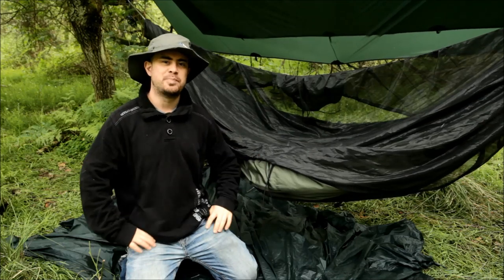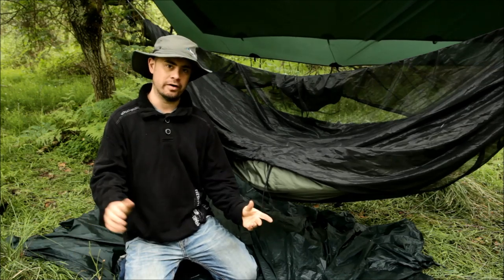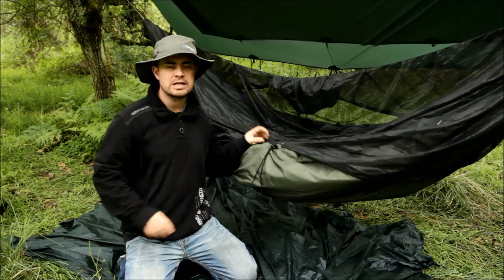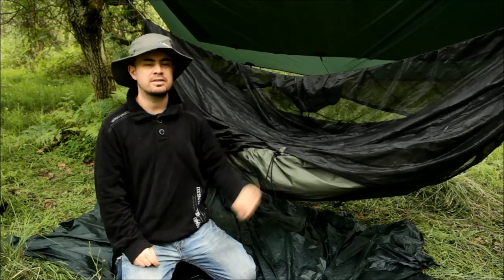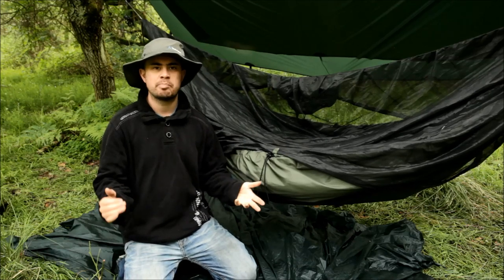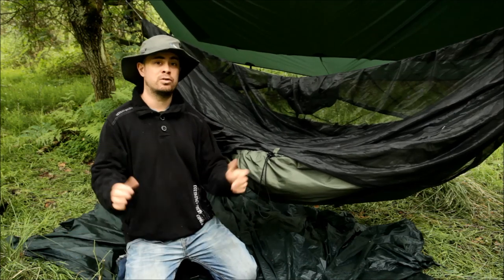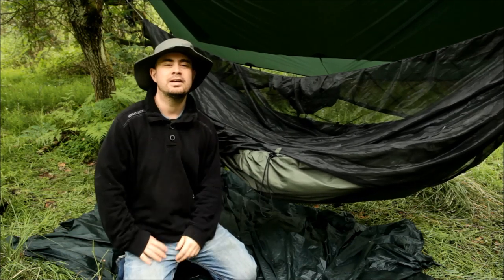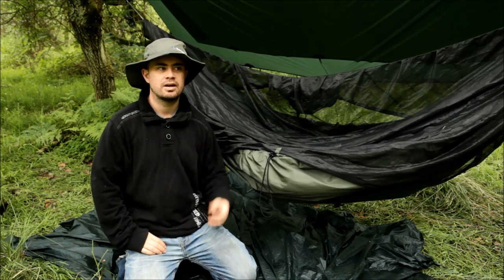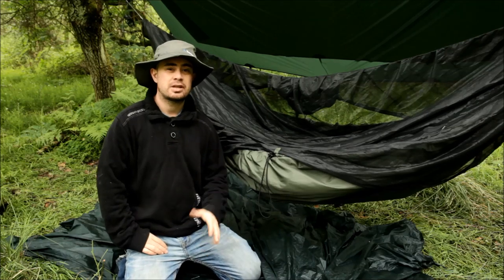Well, of course it's better. It's designed specifically to be used as an under quilt — it's not been bodged on. It has drawstrings so you can get a nice snug attachment on the fly. It has shock cords with carabiners at each end so you can clip it around the suspension. It sets up in seconds and you don't need to faff on cutting up a sleeping bag and duct taping it together. So yeah, it's easier to use, it's more functional, it is a superior product. That should go without saying really.